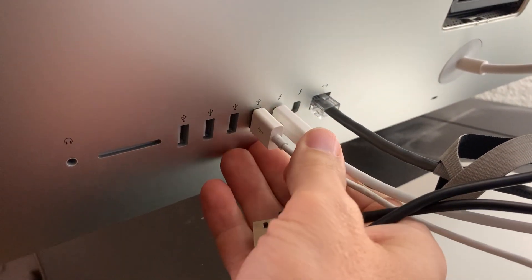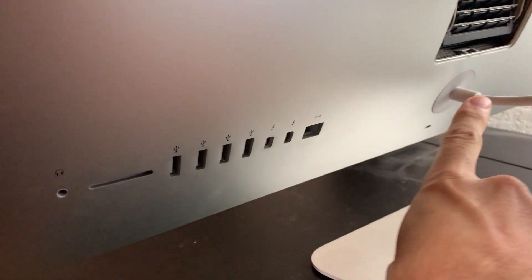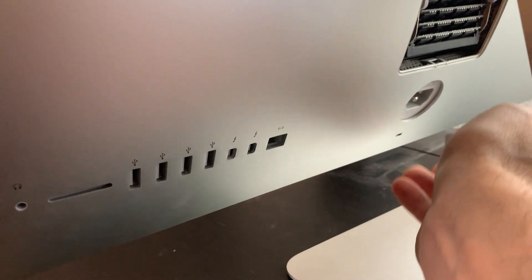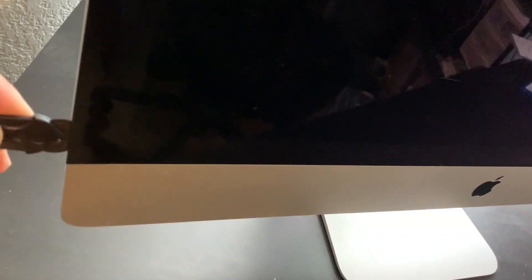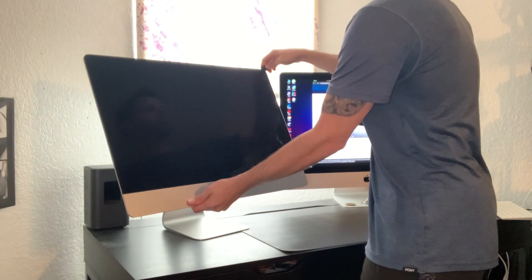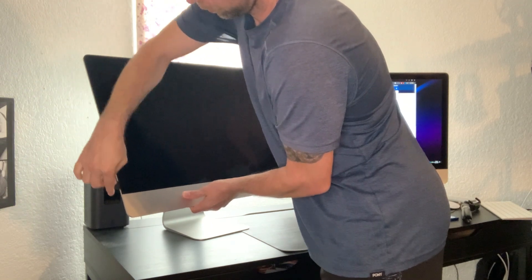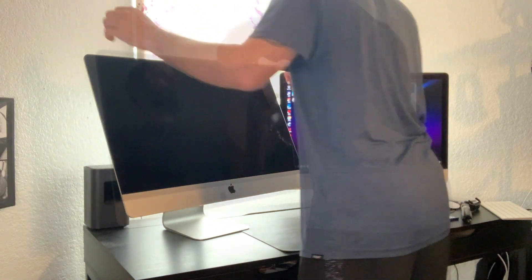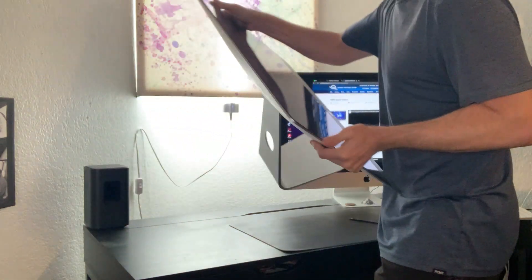First thing you want to do is remove all your peripherals and don't forget the power cord. Next, take your tool and fit it in between the screen edge, then go around the entire screen edge and make sure you get all the adhesive separated. Then go to the top, pry it open just a little bit, and lay it down flat.